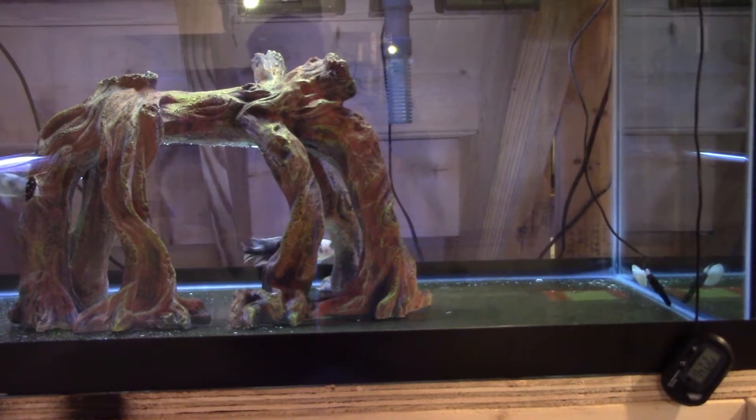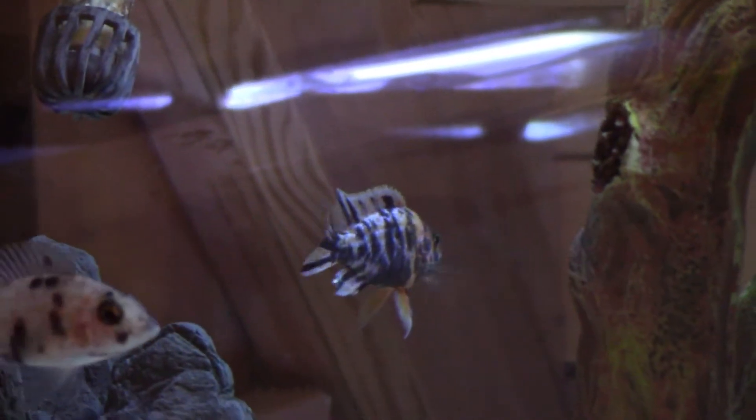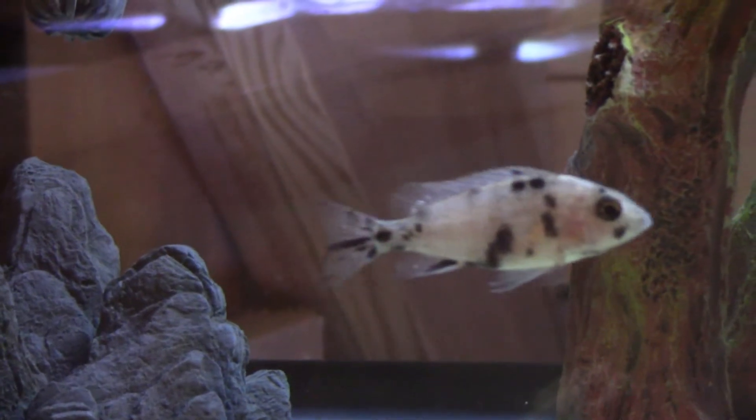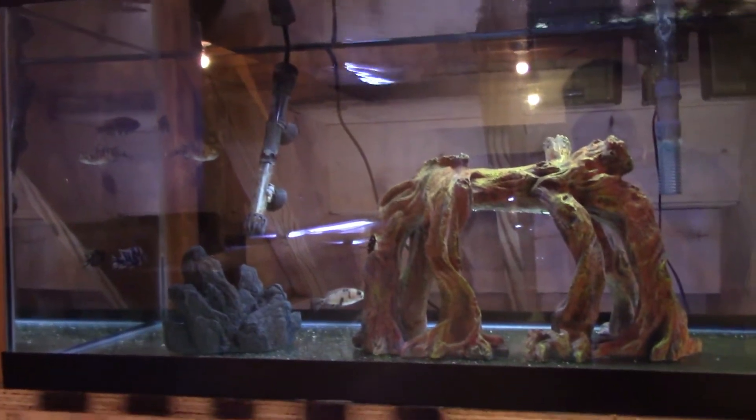Here we have the temporary grow-out tank for the four Africans I bought. Got one male here — I'm quite sure he's a male because his anal fin is growing that little white spot that they get. The others I'm pretty sure are female. I even think one might be holding eggs already, but they seem too small for that to me. She's definitely got her mouth puffed up all the time — her gills are always swelling out and she's always moving her mouth, like she's juggling eggs or babies. It could be wishful thinking, but they are mouth brooders so it is possible.